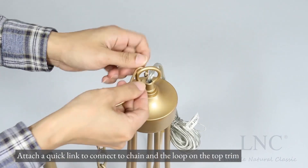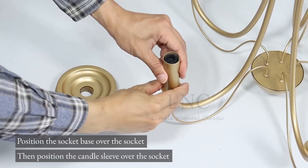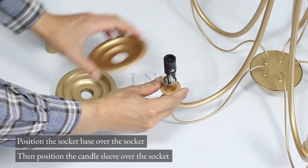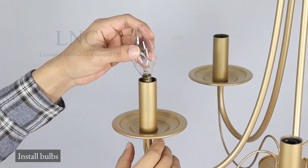Attach a quick link to connect the chain and the loop on the top trim. Position the socket base over the socket, then position the candle sleeve over the socket. Install bulbs.